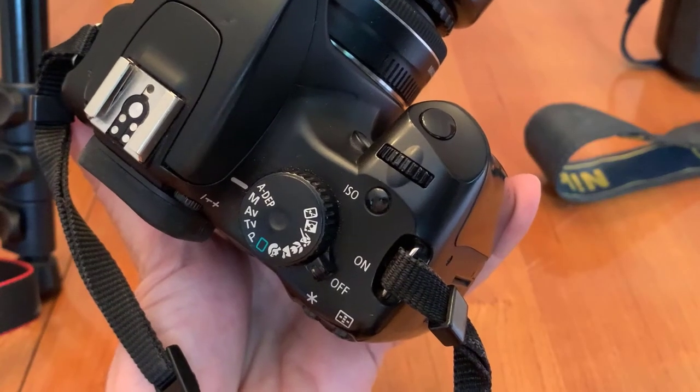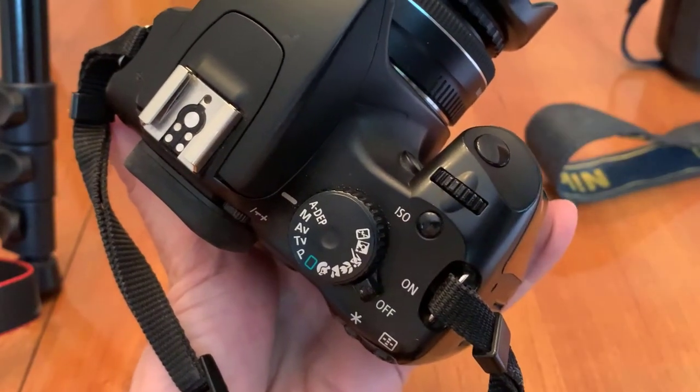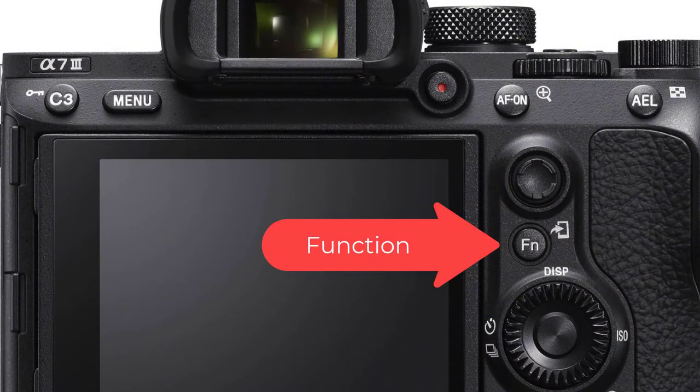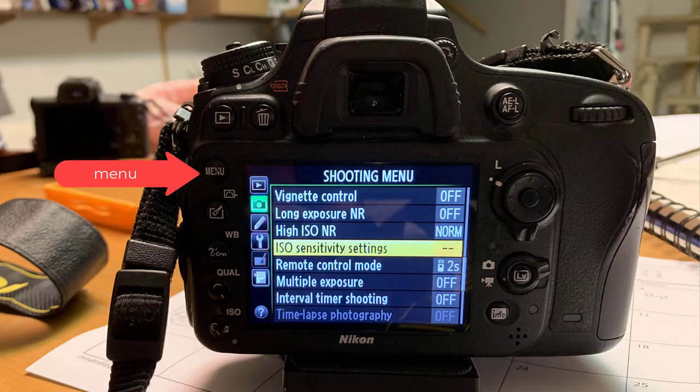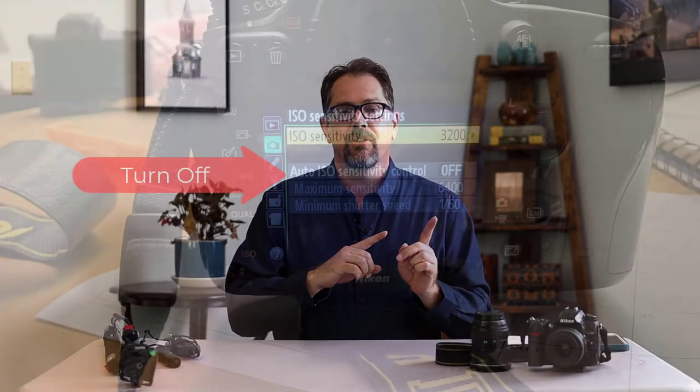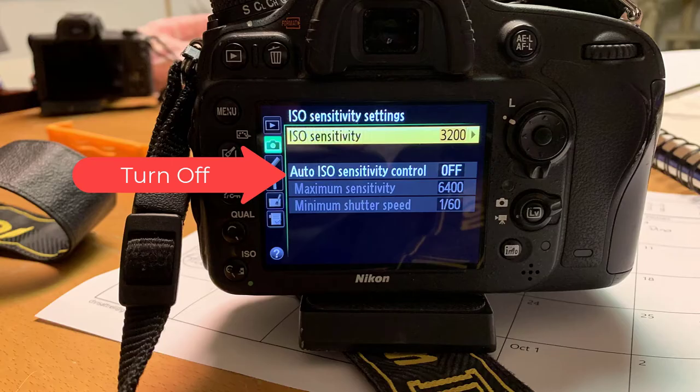To change your ISO to 3200, most cameras have an ISO button on them. For Fujis and Sonys you might find the ISO settings under the function button or FN button — click that and there will be a setting for ISO that you can adjust. For Nikons it's a little more tricky: go into menu, camera menu, and then ISO sensitivity settings. Set your ISO to 3200 and make sure to turn auto ISO off, and don't forget to turn it back on when you're done your night photography.